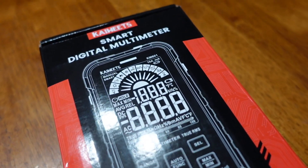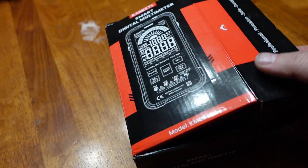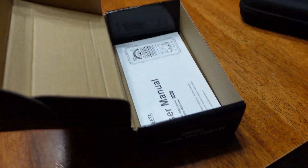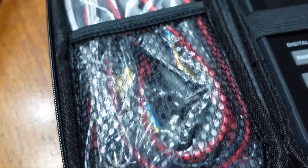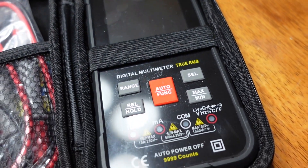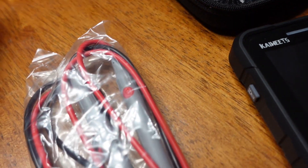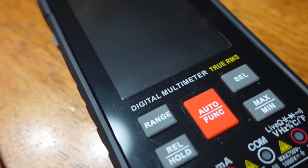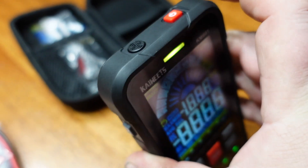Good day everybody, it's Jerry from BSK Garage. Today's video we're gonna look at the Kaiweet smart digital multimeter — the KM601. He uses the term smart because it has an auto feature that can automatically detect whether you're measuring voltage or resistance. Everything is neatly packed: the multimeter itself, six batteries, the temperature probe, and your multimeter leads. It's all digital, which I like — I'm a tech person.